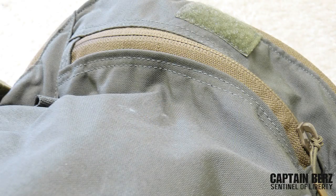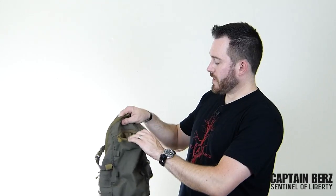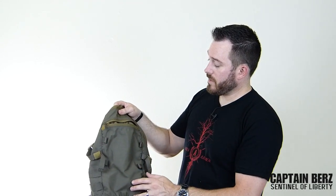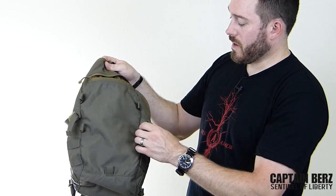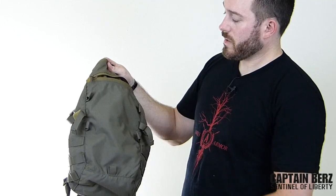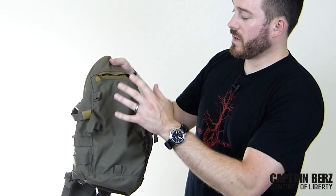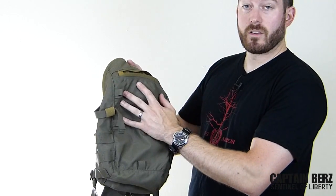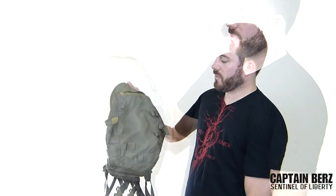The front pouch is about seven inches wide and about ten inches long, which gives you the ability to put more gear of the smaller variety. On the front there's also a bungee shock cord — I don't have it on here because I moved it to a different pack — but you have the ability to lash even more stuff like a tarp or a shemagh on the front here.